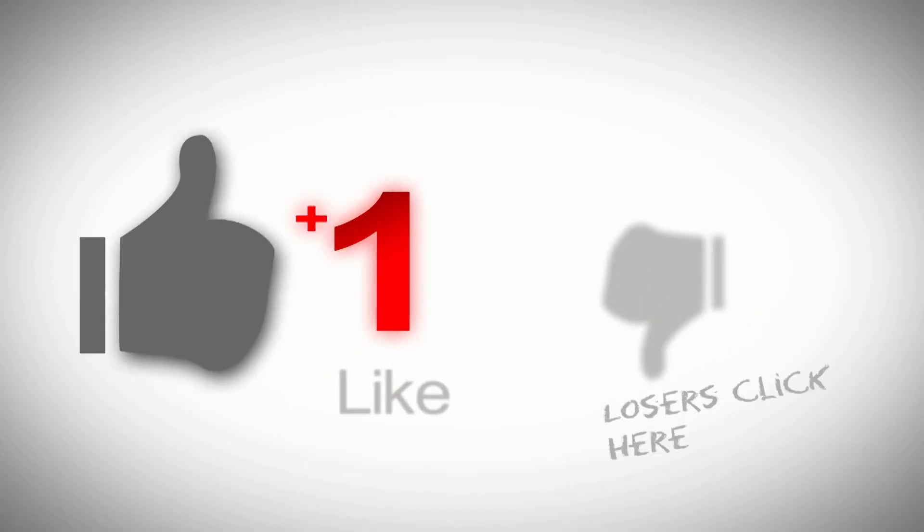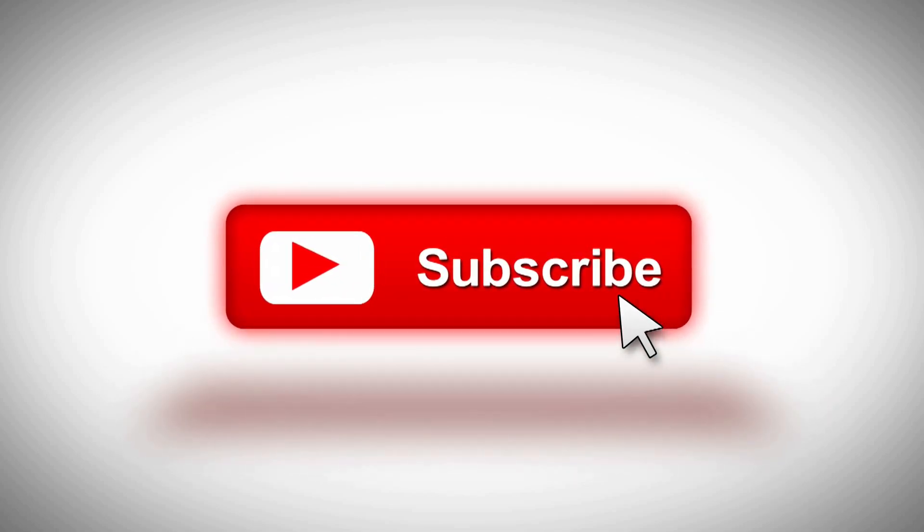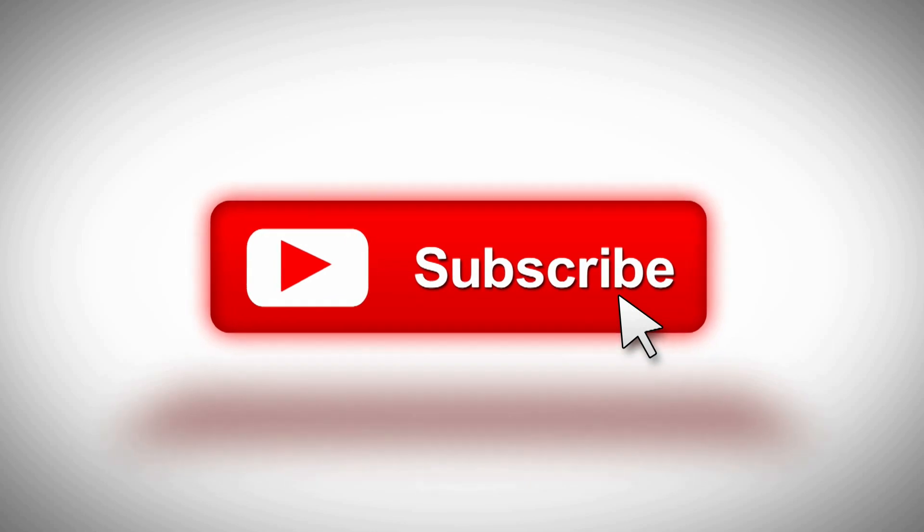While you've got a second, why don't you go ahead and click that like button, subscribe to the channel, hit the bell if you want to be notified when stuff comes out. I welcome any questions or comments you may have down below.